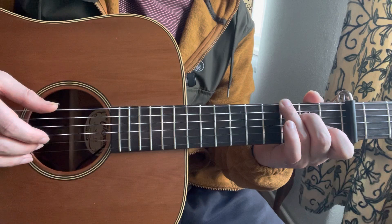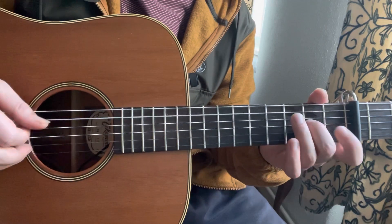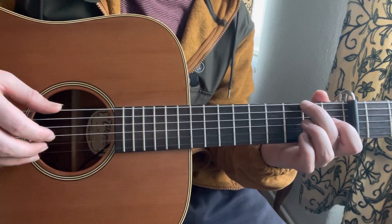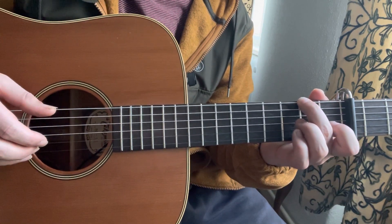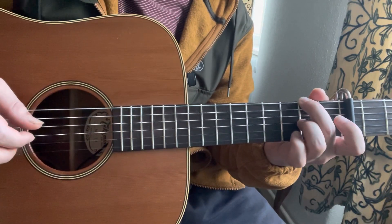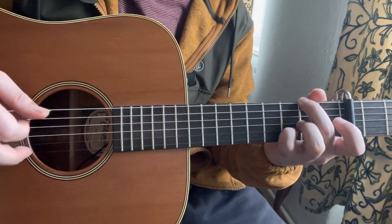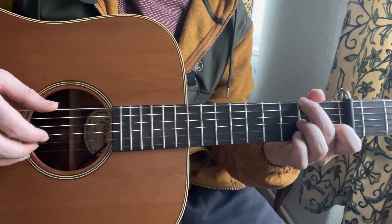The 2nd part sounds like — so till now. Then I play 2nd fret of the E string. Then I do a pull-off from 1st fret to open on the B string. Then I play 2nd fret of the G string, open E, 3rd fret of the B, 2nd fret of the G, 1st fret of the B, and 2nd fret of the G again.